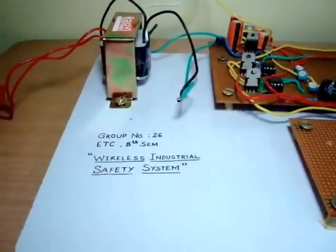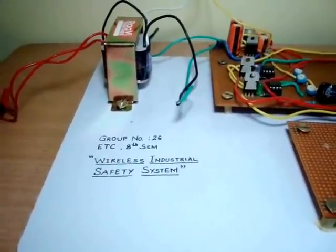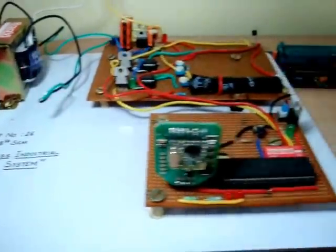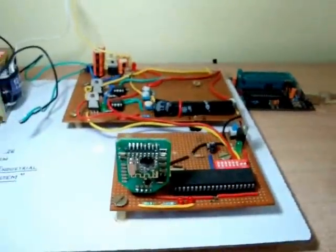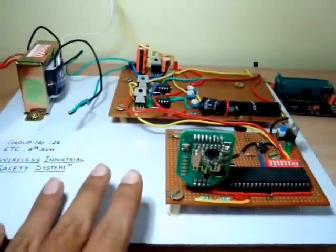Hi guys, I'm making a video of the project that I made. It's called Wireless Industrial Safety System. Let's look at the hardware first. Basically, what the project does is this module over here communicates with the module over there.